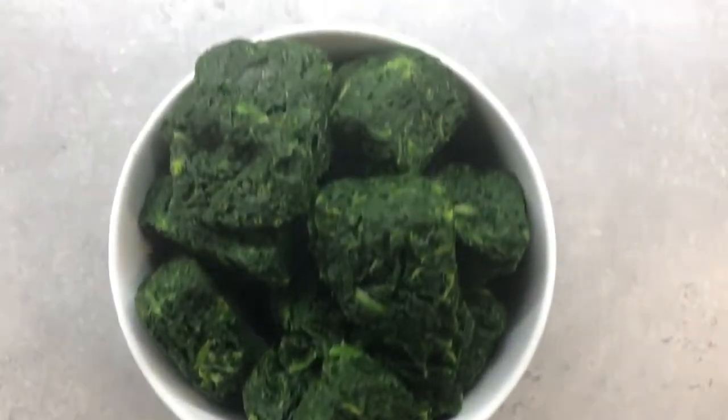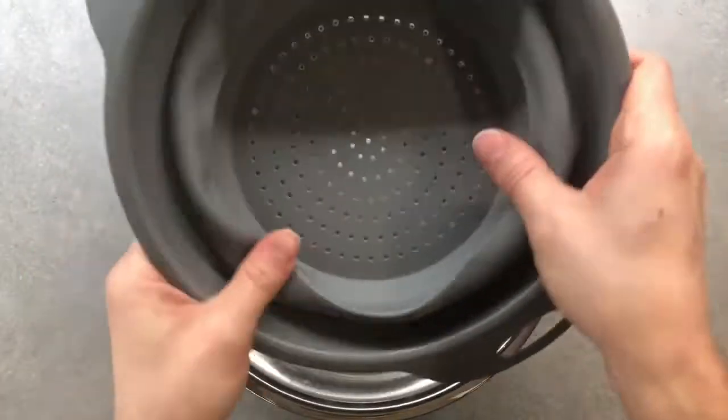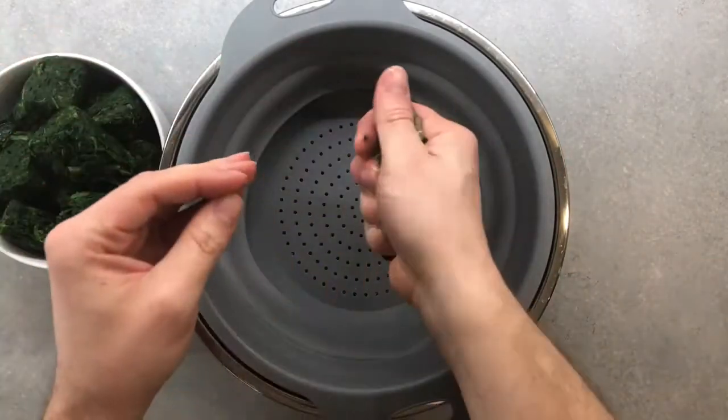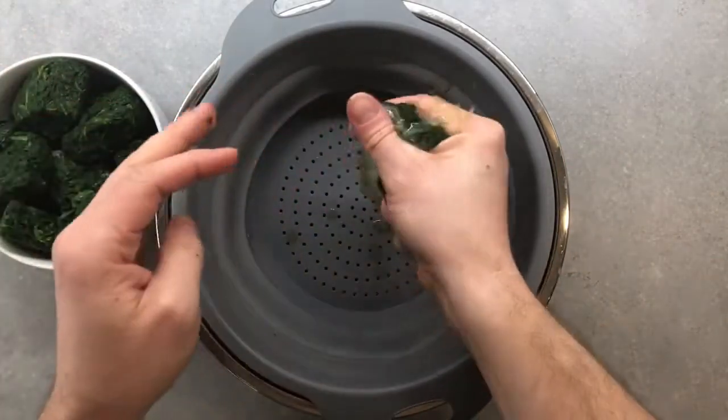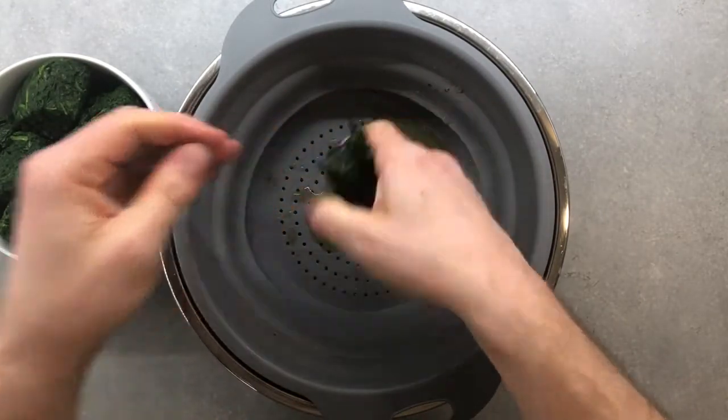I will be using frozen spinach, but you can also use fresh if you wish. I choose frozen because when defrosted it's easier to remove the moisture, avoiding extra water that would make my lasagna soggy. Let's squeeze the hell out of our frozen spinach to remove all that water.